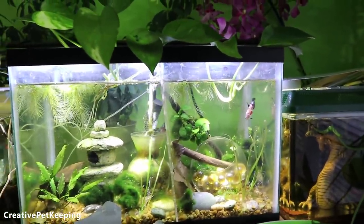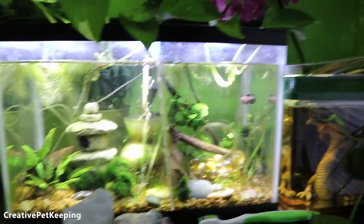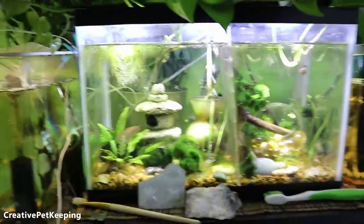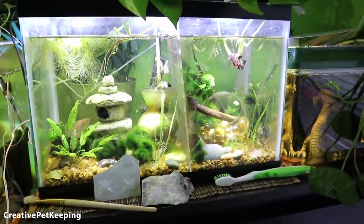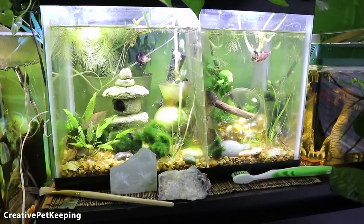I'm going to go back to working on these tanks and using the hydrogen peroxide to treat all the plants and kill the infusoria — kind of getting this tank back to its glory. Bye guys! I hope you liked this video, please give me a thumbs up if you did, and check out all my other videos. Bye!